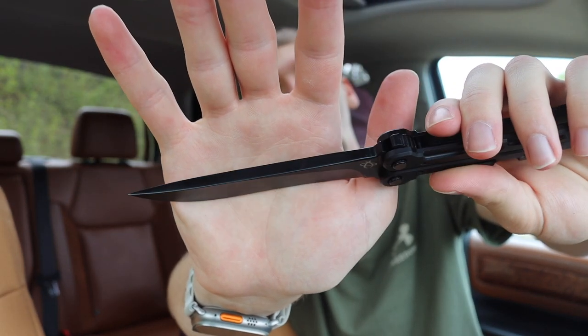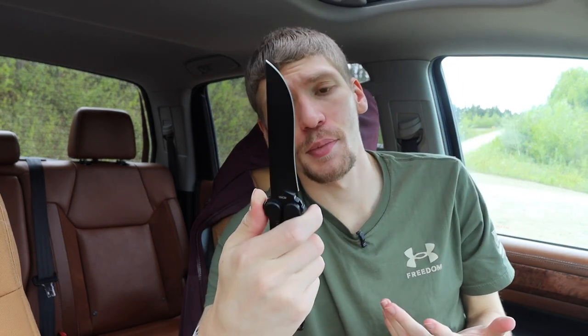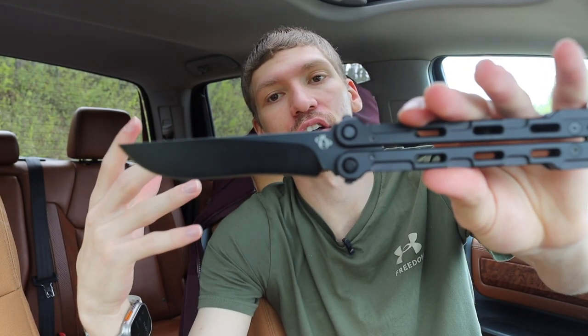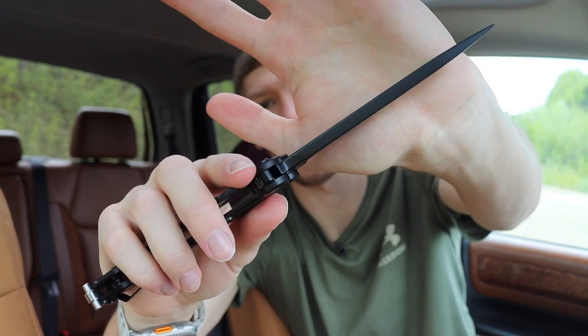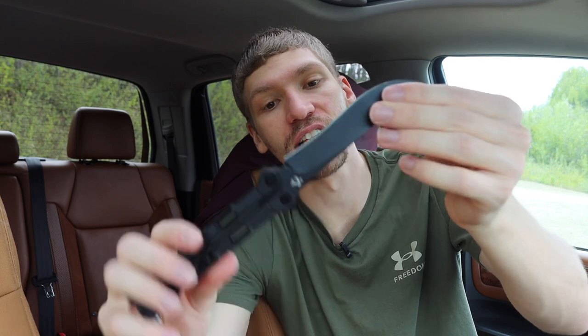This is a chunky piece of 154CM blade steel — close to a quarter inch thick, if not a full quarter inch. I think that's pretty common for balisongs because, similar to other gravity knives, you need to be able to swing it around, and a very light, thin blade stock is going to be harder to flip with gravity. That said, it does have a very high flat grind, so it is pretty slicey, and I don't really have a problem with the blade stock given that it needs to be that thick to fly well.